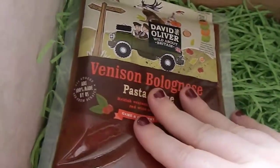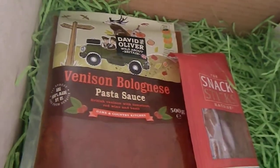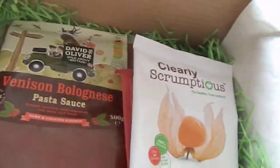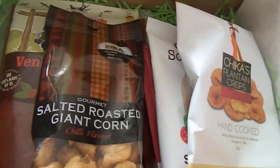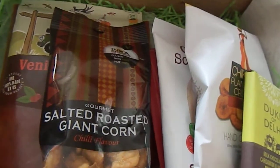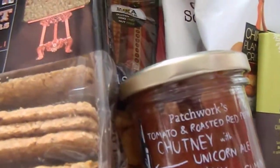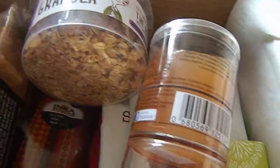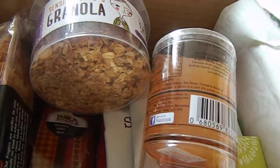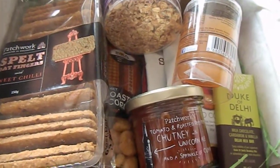That was everything that's in the box — that was by David Oliver and it says all about Britain. I'm not sure if the whole thing is British. That's interesting. So you had the pasta sauce, the snack sticks, the Clearly Scrumptious golden berries, the plantain crisps, the giant corn, the chocolate, the spelt oat biscuits, the chutney, Sensible Dave's granola, and the very boozy jelly. That's everything in the box. I'm actually looking forward to the December one to see what it's like, because December boxes for most of these subscription boxes tend to be really good. And that's really good actually for the price.